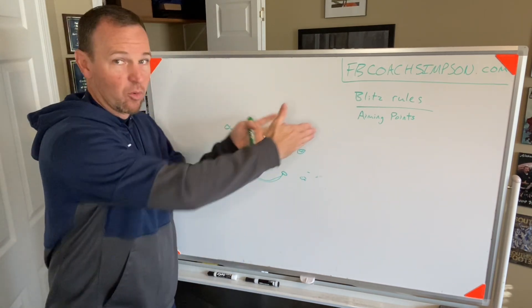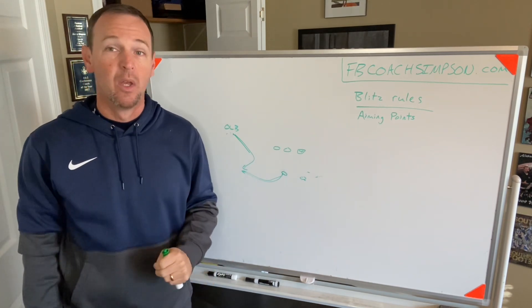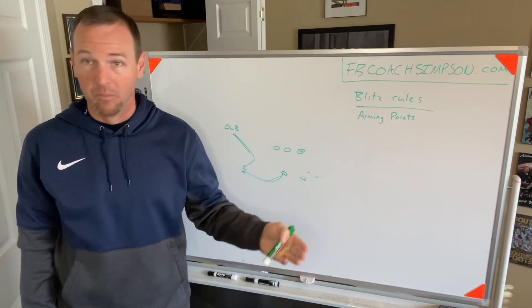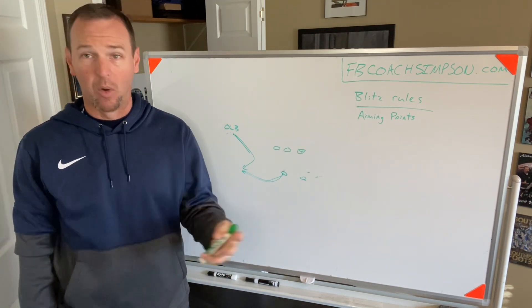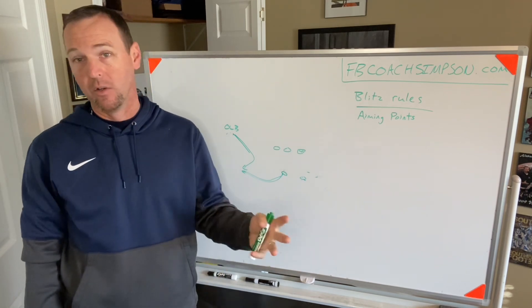We'll work the same general rules for our inside backers — what's their aiming point, what are the scenarios? Don't just teach blitzing without teaching movement after the snap. That's probably one of the worst things that I know I did as a young coach and that we can continue to do as coaches.